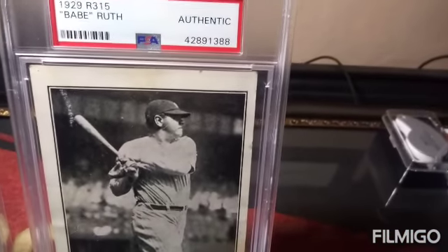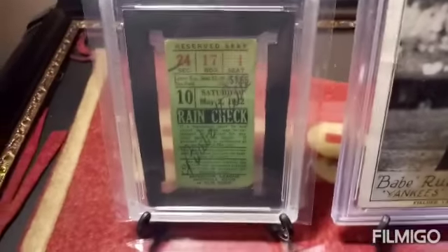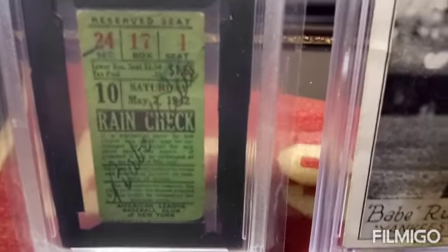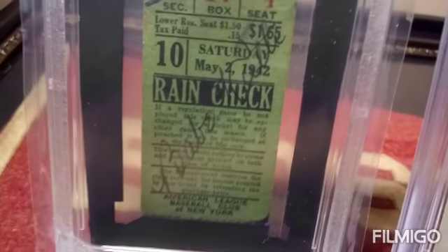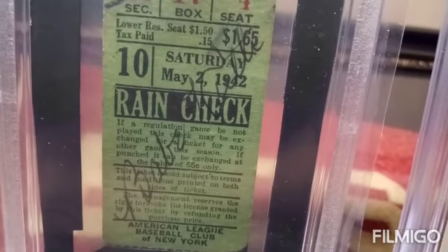1929 R315 Babe Ruth. And then you have a 1942 Yankees ticket stub signed by Babe Ruth. The story behind this one is the person who had this signed ran into Babe Ruth as he was going into a diner, I believe, in 1942 — six years before he passed away.